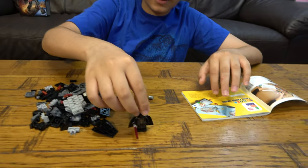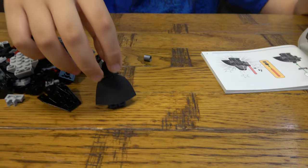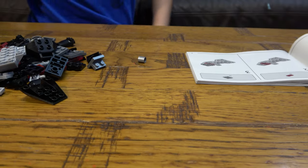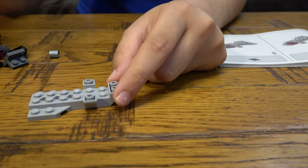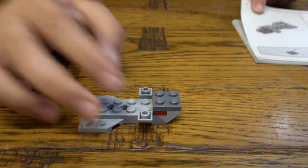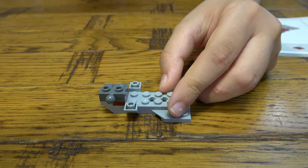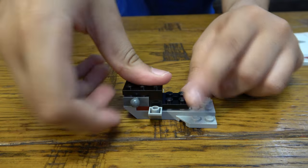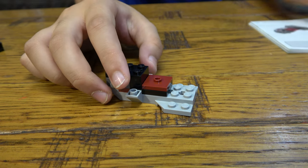First of all we have our Darth Vader minifigure. Let's start with the mech. We're going to get these ball joints so we can make the mech have arms and legs. After that, I think these pieces are for the arms.